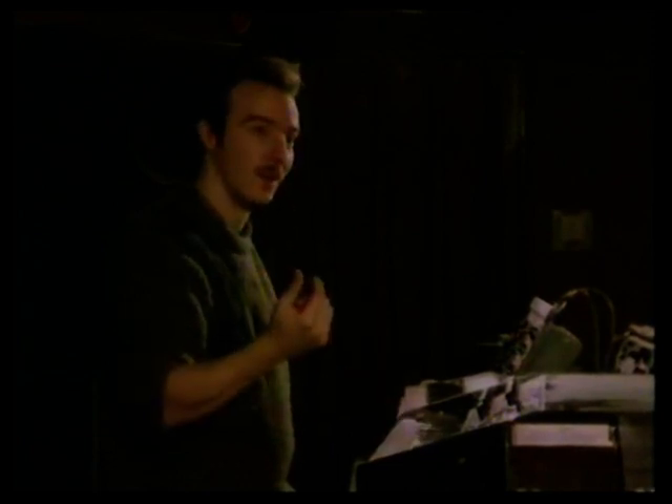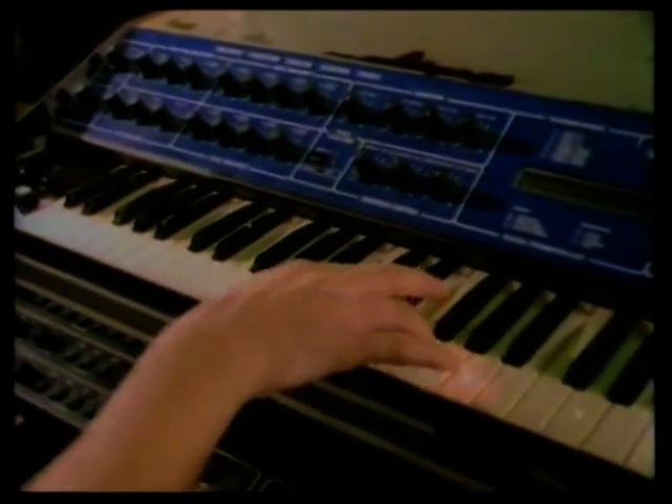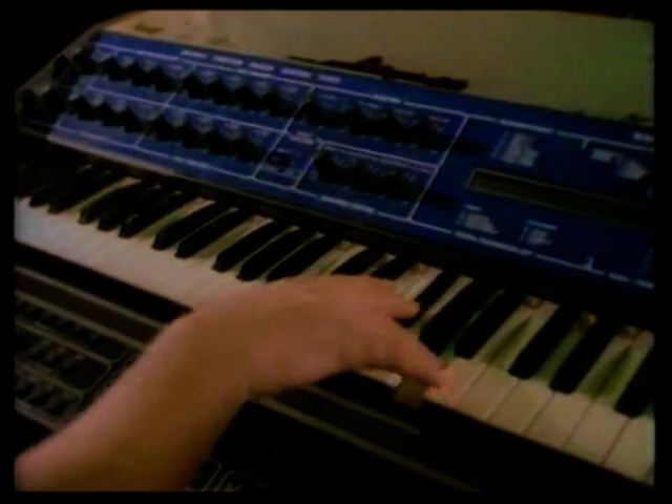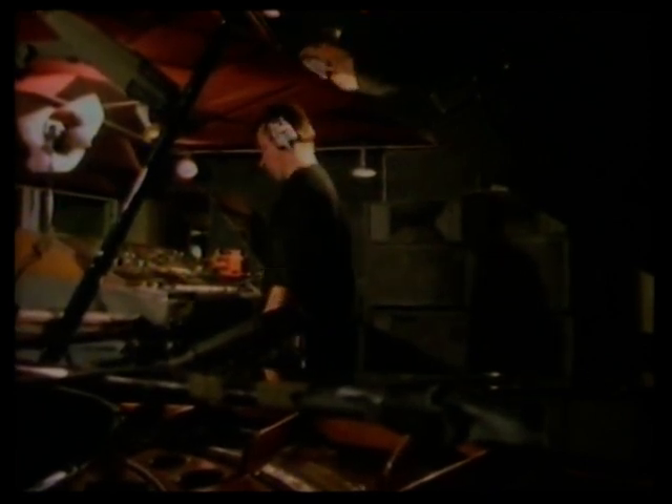So many waves — what we've got in this synthesiser today is me. That's me going... This particular instrument, or any of these instruments, you can give to 20 different keyboard players and they come up with 20 different types of sound and 20 different feels. It does anything you want it to do. Once you've actually written a song, then you've got to decide what type of sound you want to use to put the song across.